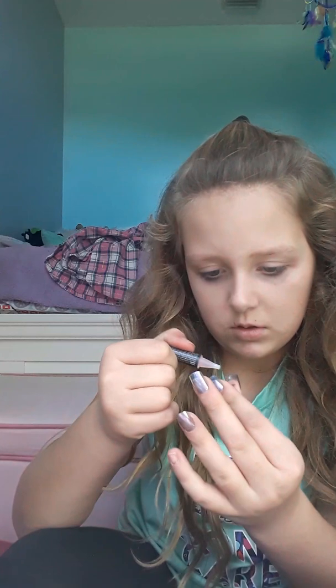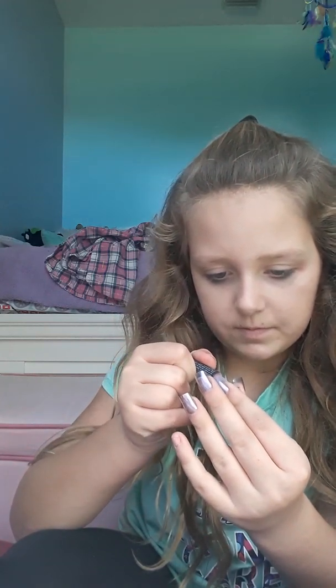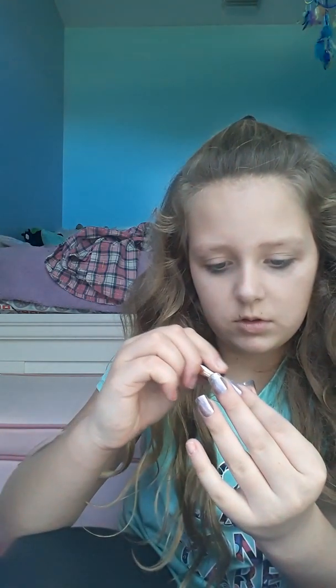Oh my freaking gosh — oh no, it just stuck to my thumb. Ow! That was not my thumb, that was my middle finger. Why aren't you sticking? Okay, this one needs more glue. Oh shoot, that's a lot — oh no, that's really a lot.